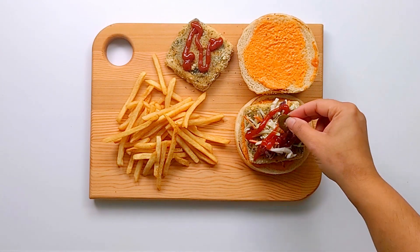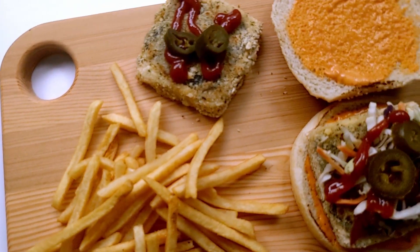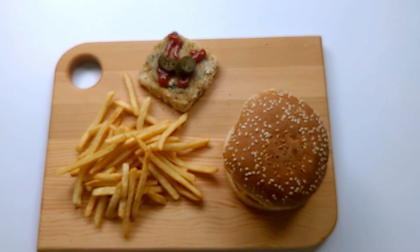You can also add some jalapeño slices if you like. And your vegan fish burger is ready to be served! If you like this video please give it a thumbs up and subscribe to my channel.